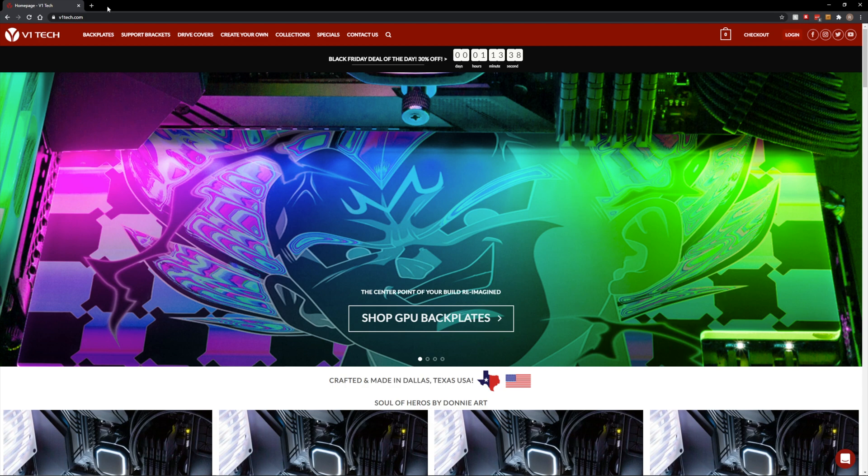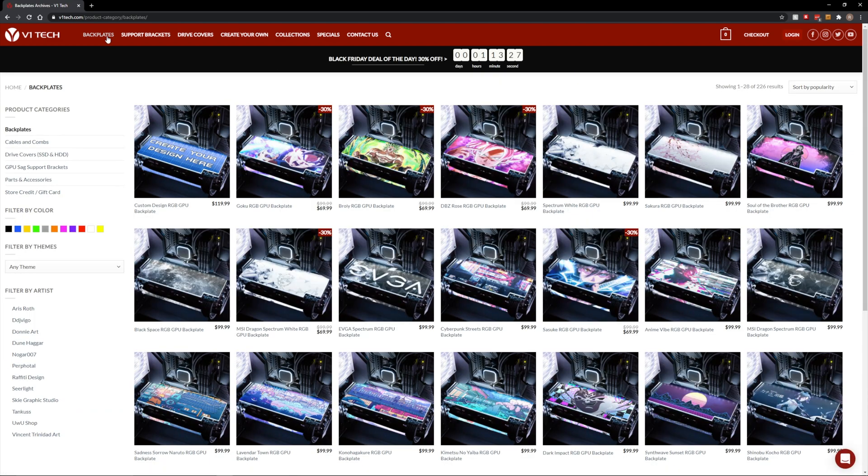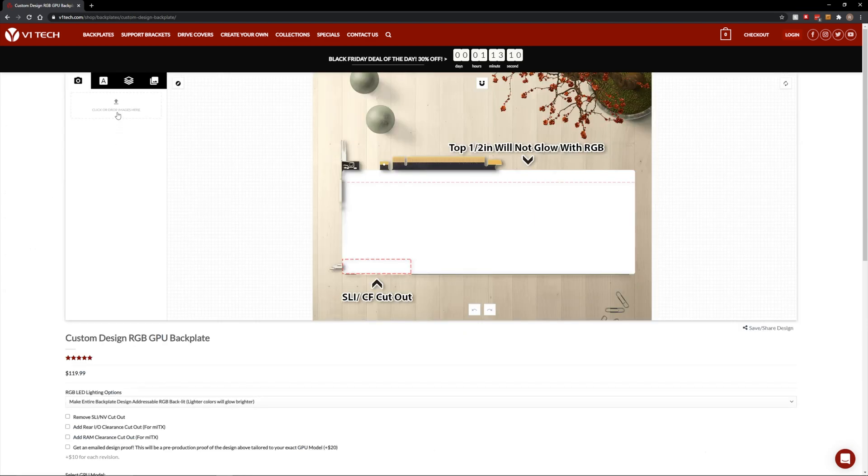So what you're gonna want to do is go to v1tech.com, then go ahead and choose backplates. From here you can choose from a variety of different templates that they already have pre-made, or what you can do is choose to create your own custom design. The first thing is click or drop images here — clicking brings up the browser, or you can just drag and drop images here.